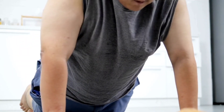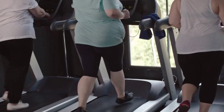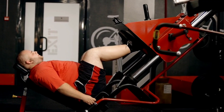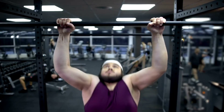Two minutes of moderate intensity cardio such as jogging or cycling at a slightly faster pace, one minute of high intensity cardio such as sprinting or cycling at a fast pace. Repeat: two minutes of moderate intensity, one minute of high intensity, two minutes of moderate intensity, one minute of high intensity, then five minutes of low intensity cardio to cool down.